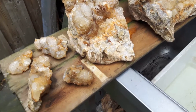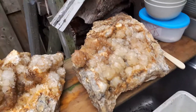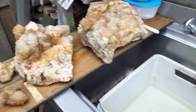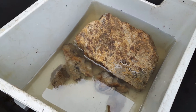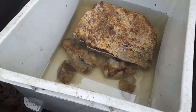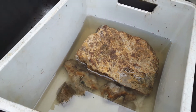Ik heb de vondsten ook klaar liggen. Deze gaan zo meteen in dit dithionietbad. Het is nog goed warm. Het moet even per twee stukken, want die passen er niet allebei in. Maar die kleintjes kunnen er ook wel bij. Hij ligt erin. Je ziet dat ik hem wel omgedraaid heb, want het was net iets te weinig. Maar zo werkt het ook. Hij ligt nu ondersteboven, en ik heb met de spatel een beetje het water erin geduwd. En nu kunnen we alleen maar wachten.